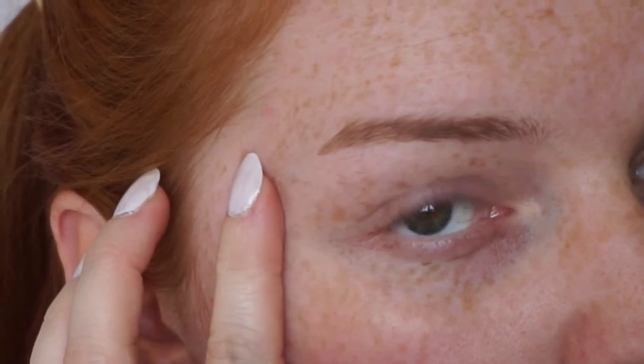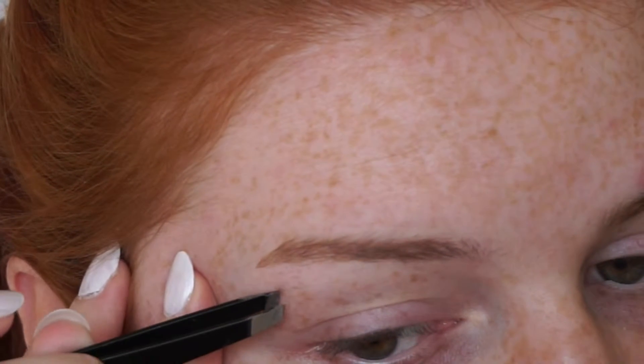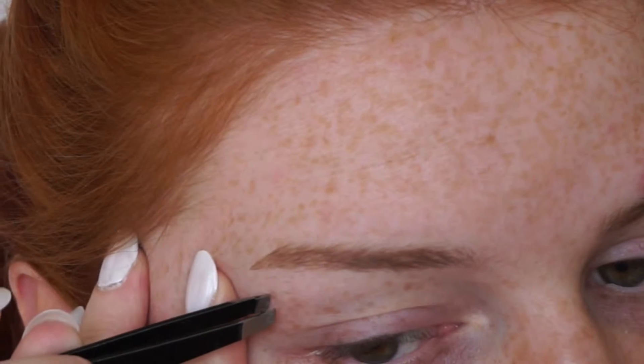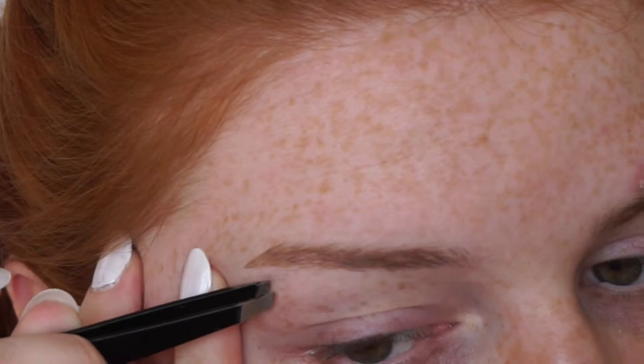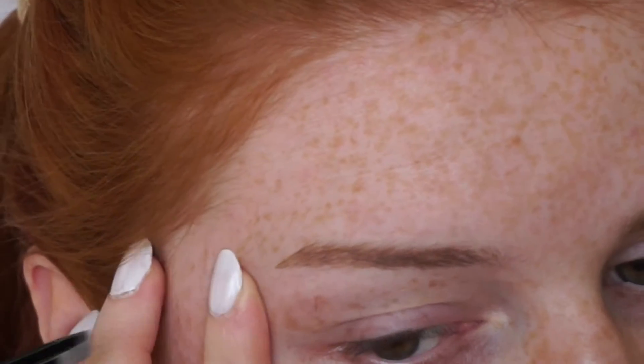Once I've finished trimming down all the hairs I then take a pair of tweezers, gently pull my skin and just pull out any hairs. I'm not too worried about getting every single hair because I do also razor my brows as well.